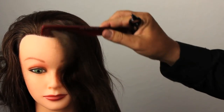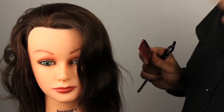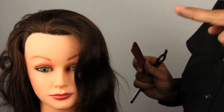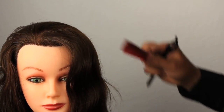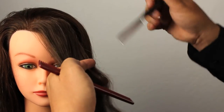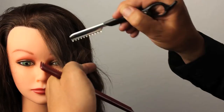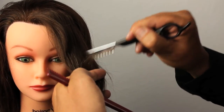If I want a bang to be super heavy I'm going to use my Jatai Switchblade shears because that lends itself much better to a cleaner line. Again, after we do the bangs and cut that line, we can also go in and texturize. We want to texturize vertically on bangs, particularly down at the ends, to break up that line.